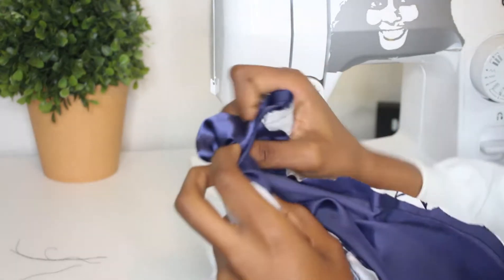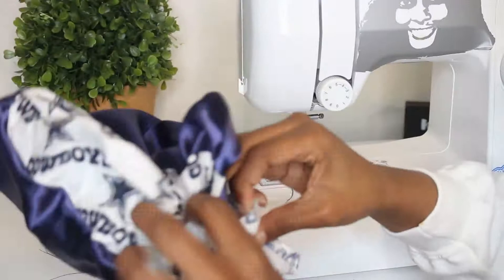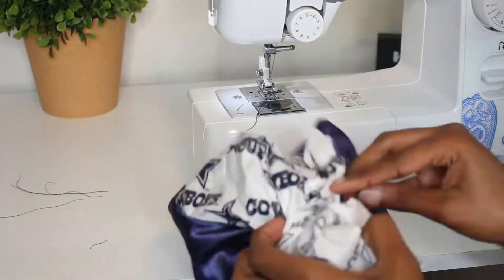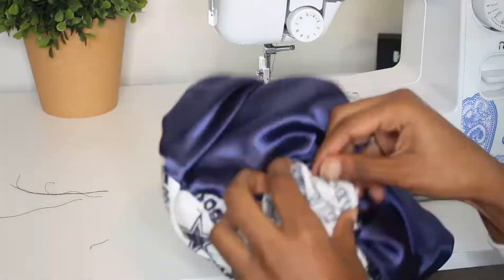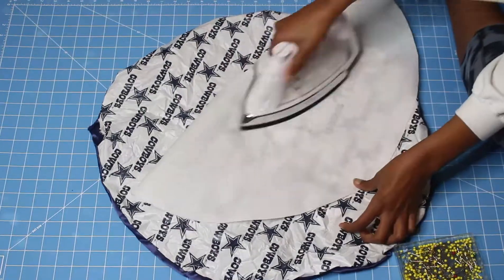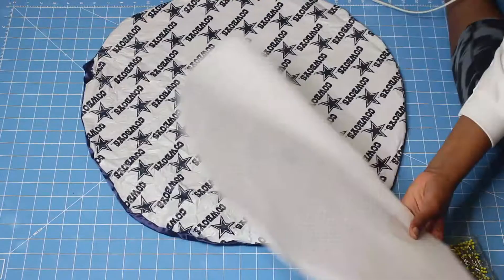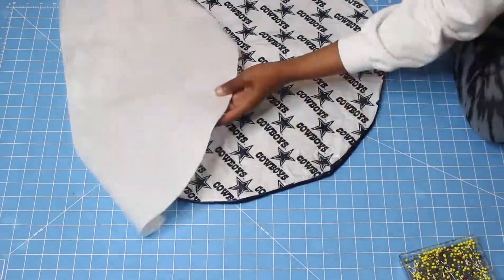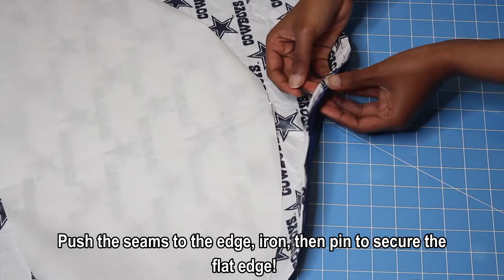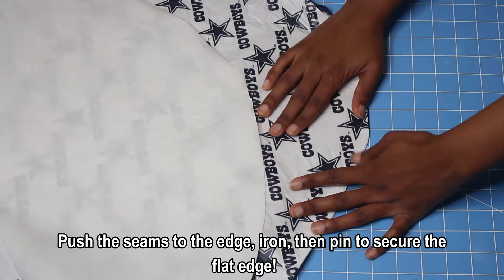This is the process of inserting the fabric inside out, and it does take a while — especially since this shower cap is so stiff from the vinyl. Normally with a reversible satin bonnet both fabrics are slippery, but here the vinyl made it stiffer. After this step I ironed the shower cap because it was really wrinkled. Just push the seams to the edge, lay them flat with the iron, and secure with a pin.